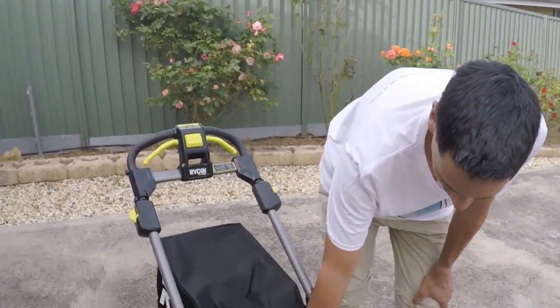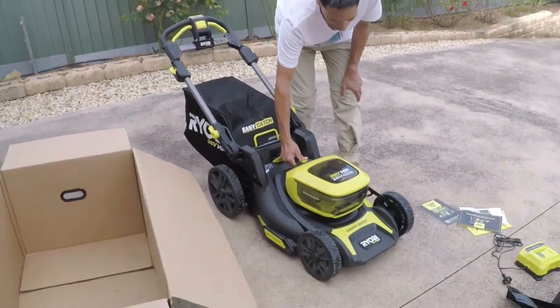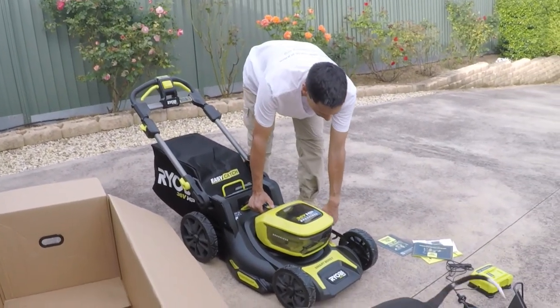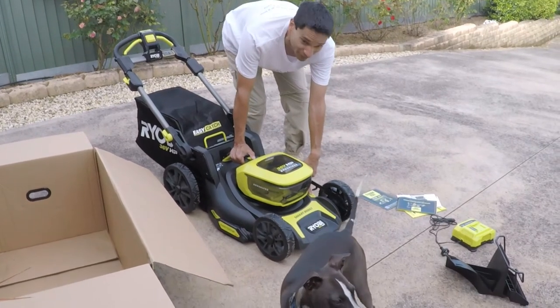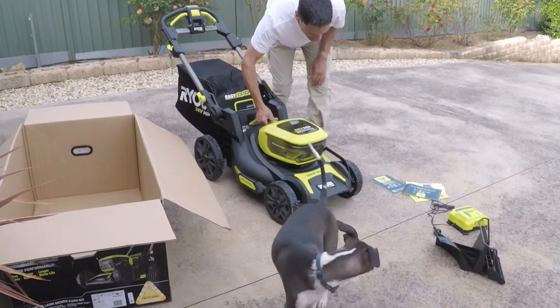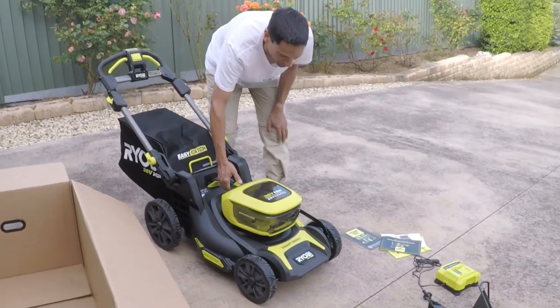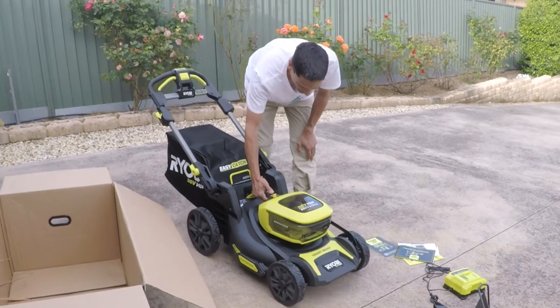You can adjust the height quite simply. Press this button and you can lift it up and down. That's the lowest level at 25mm, and you can lift it all the way up to 100mm to adjust the cutting height.